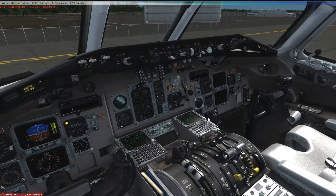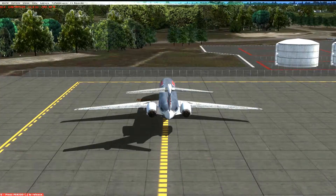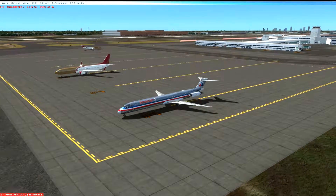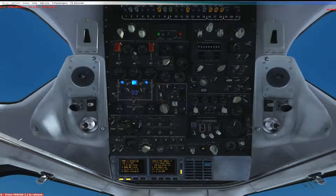Hello, YouTube. Welcome back to my Learn the Mad Dog video series. Today we're going to talk about anti-icing systems. The aircraft is powered up, we're running on the APU. We are at Port Columbus International, now called John Glenn International in Columbus, Ohio. And today we're going to talk about icing.